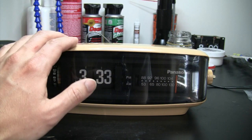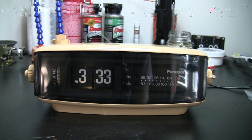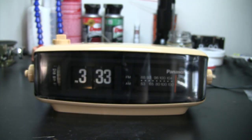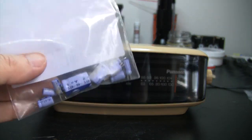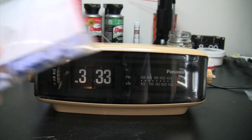This unit has a space age looking. It has been fully restored. I have replaced the faulty power transformer and all the capacitors. There were a total of nine of them.